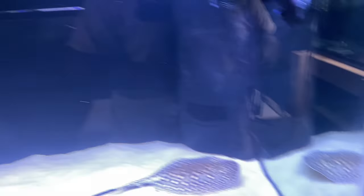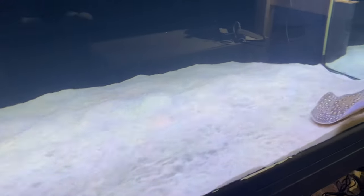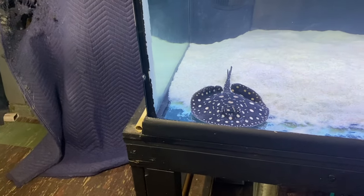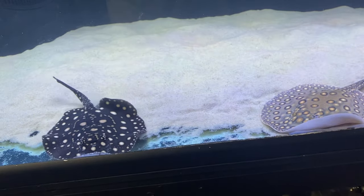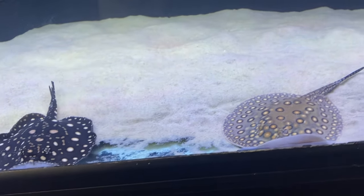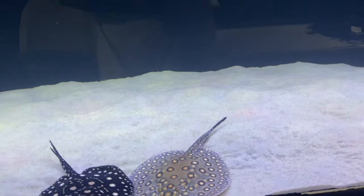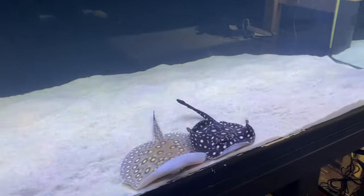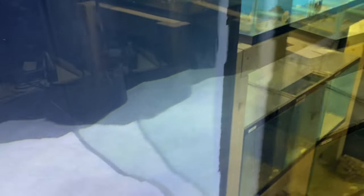Let's start with the 300. The 300 is pretty bare — I've got nothing but two stingrays in there. These are the first two stingrays I actually bought for a different aquarium; these are the same two OGs of the fish room. I ended up selling the other three or four smaller ones. I still don't know what I'm going to do with the 300, but I'm just going to keep the stingrays in there. I might sell them, I might not.